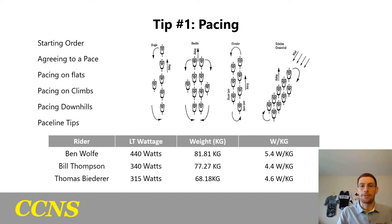Below you'll see a chart with myself, Bill Thompson, and Tomas Baradir — my team for the team time trial series — showing our LT wattages, our weights, and our watts per kilogram. We figure out watts per kilogram to know where the limit is for everyone pulling through, and we find a neutral center where the effort is hard enough that everyone can give their maximum, but not so hard that one person is going so much harder that the others can't recover on the wheel.